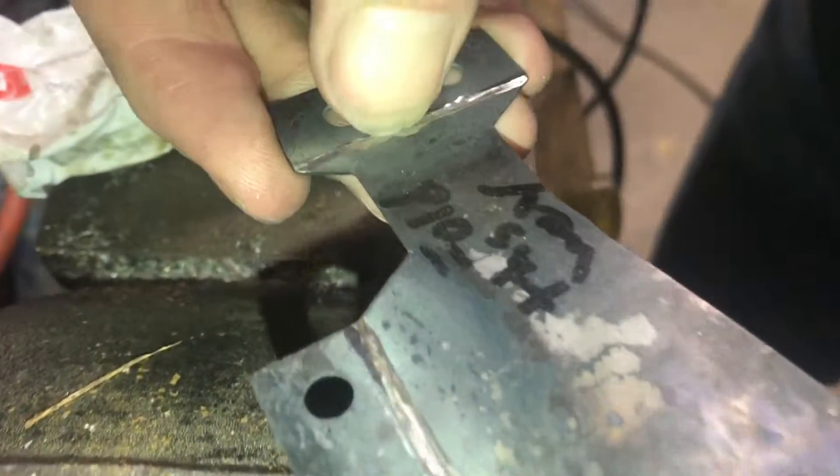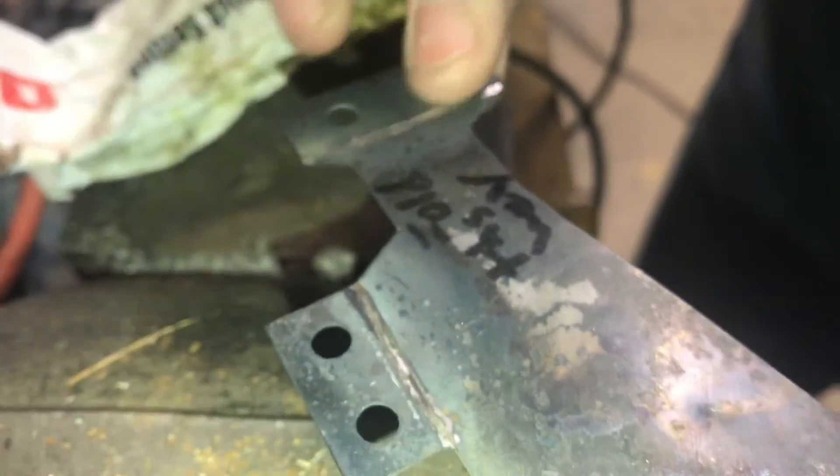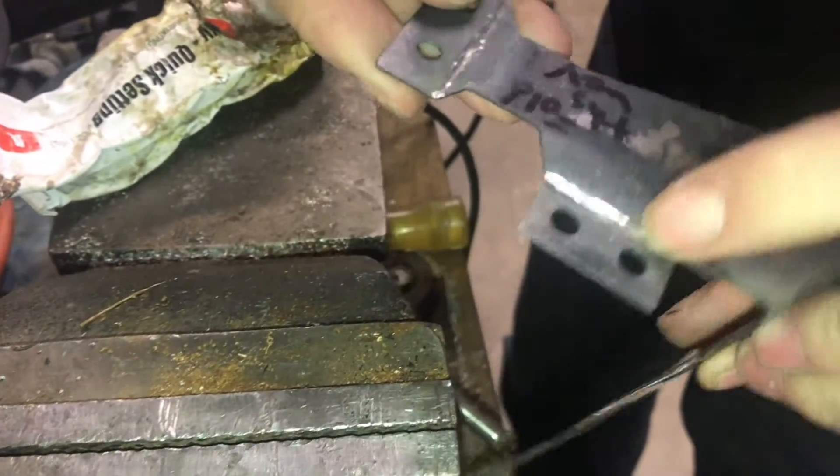Because this spring steel is so hard, if you try to do it with a file — scratch it with a file — it won't work. You have to do almost everything with carbides and abrasives if you want to be able to work with it.